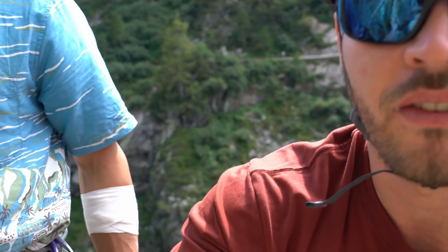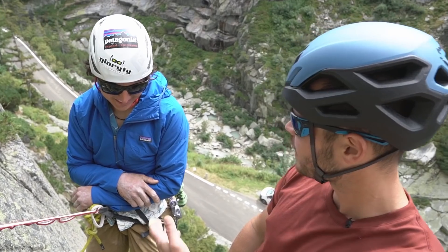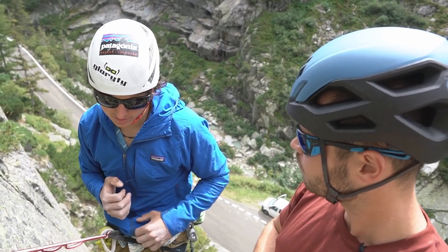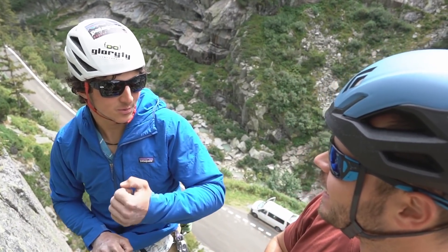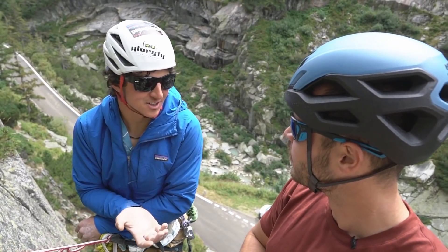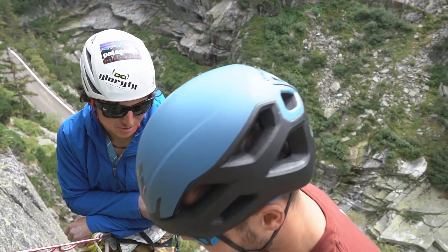I finally reach the top and for the first time I really feel safe. Janik gives me honest feedback: it was okay, but I stepped in the jumar while pulling it up — and that's definitely not good enough for the Nose.